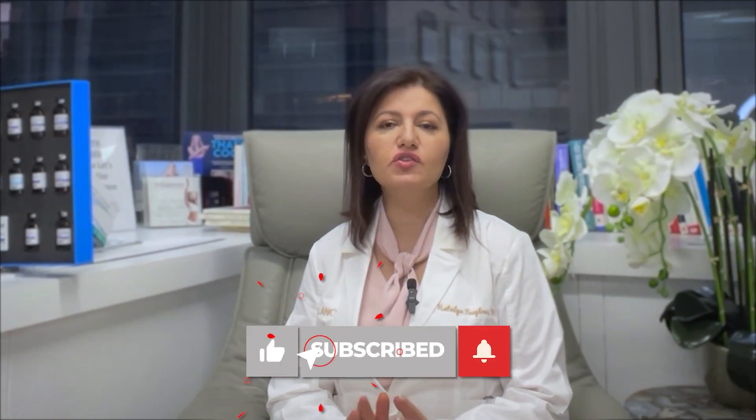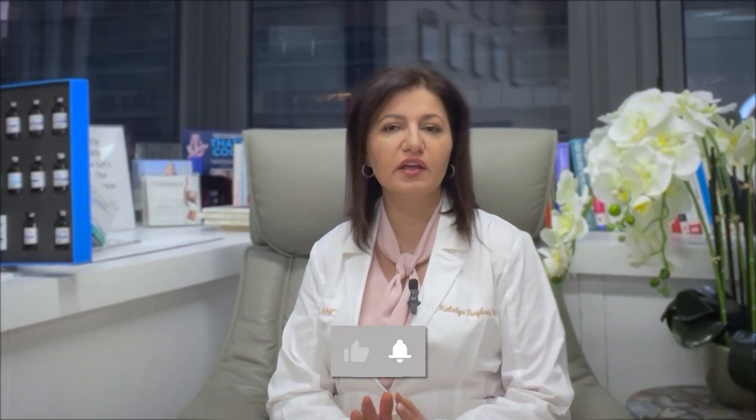Now that you know how to properly dilute neurotoxins, we need to learn how to calculate the units correctly and which syringes to use. Please watch another video that explains it in more detail. Thank you.